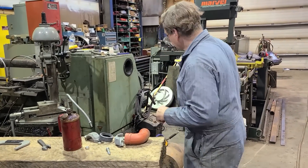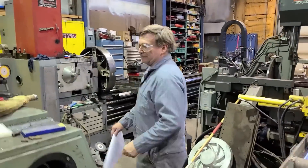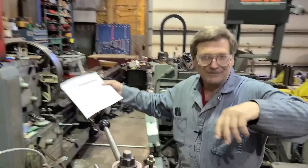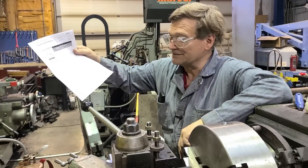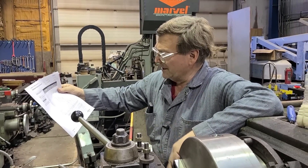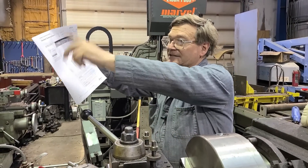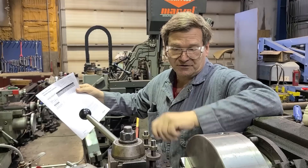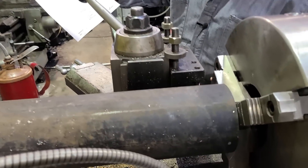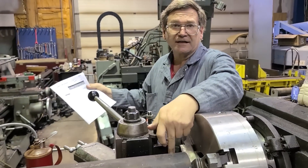You can find specs online. You used to have to get a hold of your Victaulic rep. I can't think of all the other names — Victaulic is the main one I've used. They're easy to find and you can get their book online, which gives you all the specs for what sizes things are supposed to be for cutting the grooves.